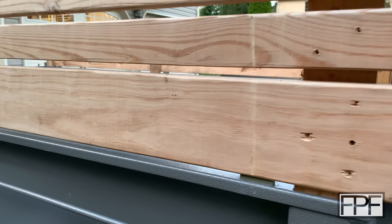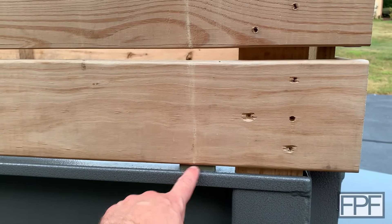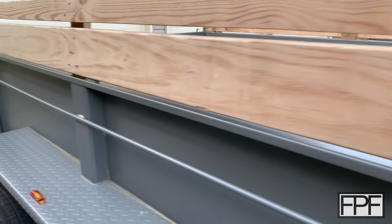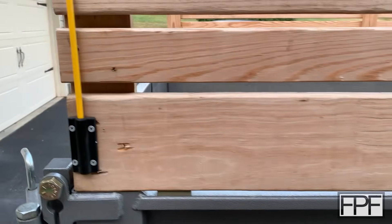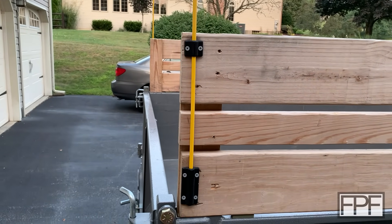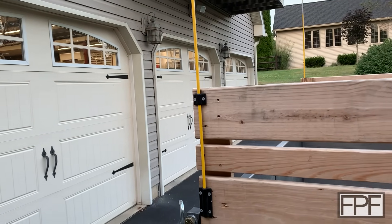Long-time subscribers to the channel might remember that we've actually done some stuff to this trailer already. This has TPU bumpers down here on the bottom of the side rails to keep them from rattling on the side and also to raise it up a little bit. There are three of those along each side. And then also here on the back rail are some TPU mounts for driveway marker sticks on each side, and that makes the back of the trailer visible when I'm trying to back up.